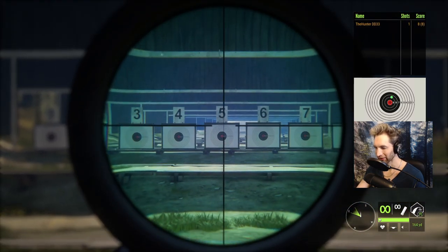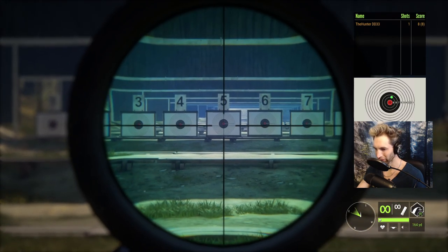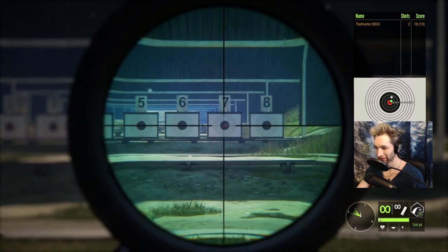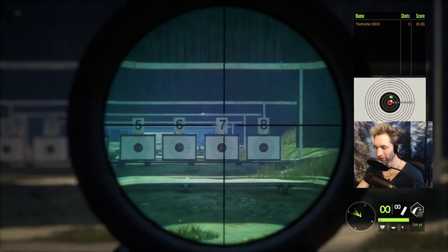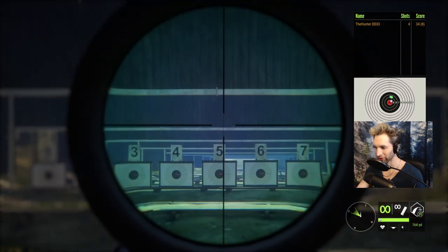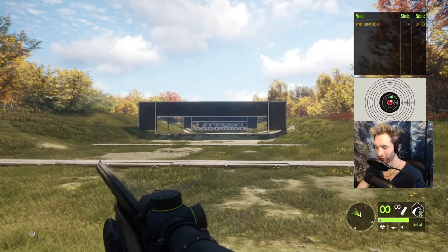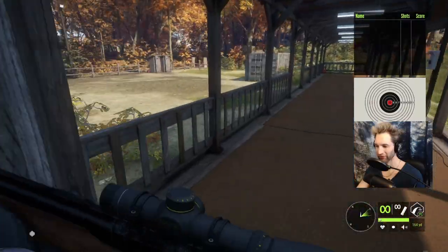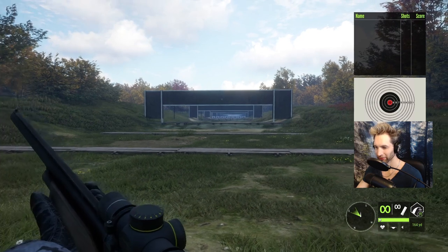That is not bad. We're zeroed for 160 — that's about 100 yards exactly — so if we hold low, that's pretty much right on. I absolutely love this 12 gauge. It shoots about an inch high at about 100 yards, which is honestly perfect. Now we'll put it out at 150 and see how well it works. There's 150 — let's see how we do.